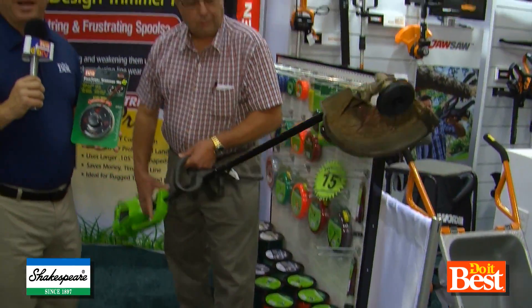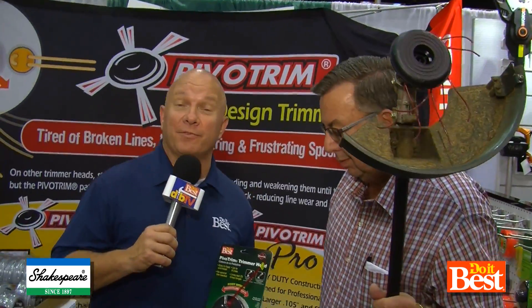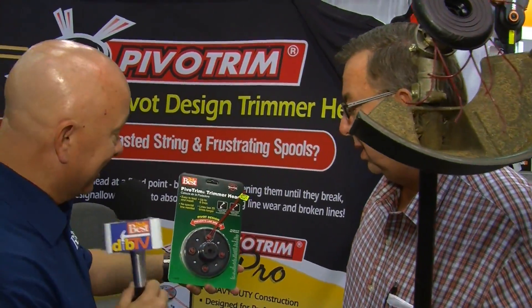Well, if you've ever used a string trimmer around a chain link fence or anything else tough like that, you know that you can spend half of the job just fixing the line. We've got something here from Shakespeare at Do It Best that I think is a better approach, and Keith is going to tell us about it.